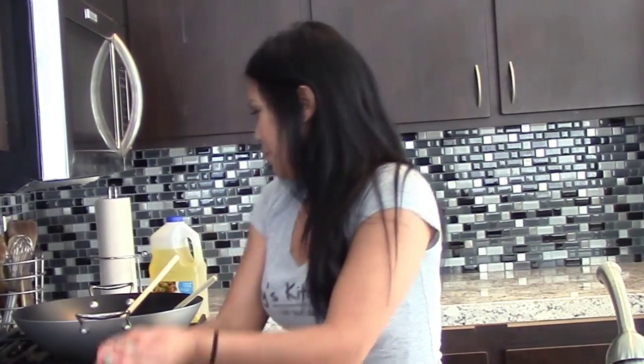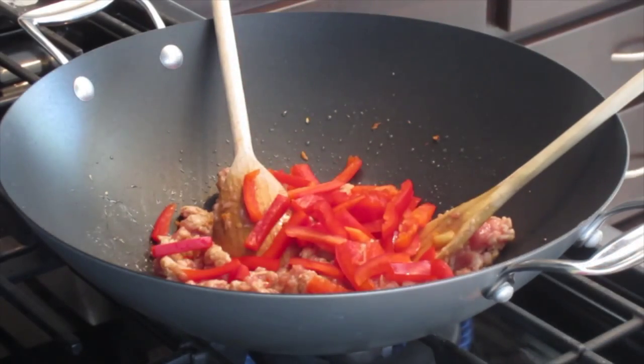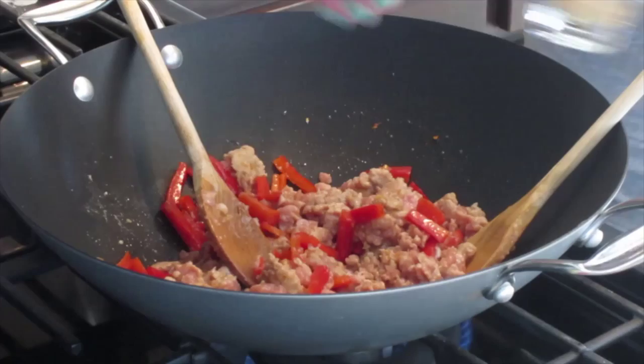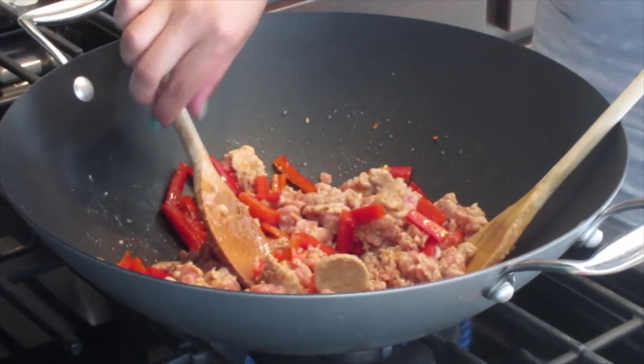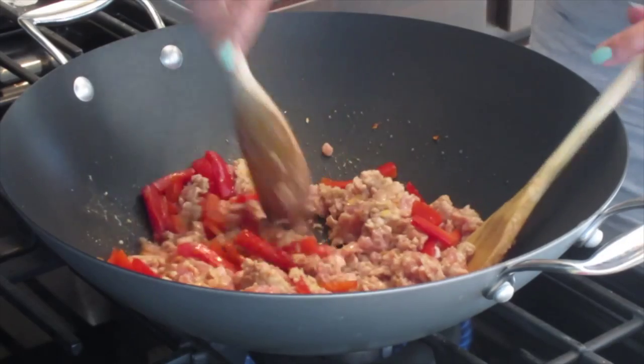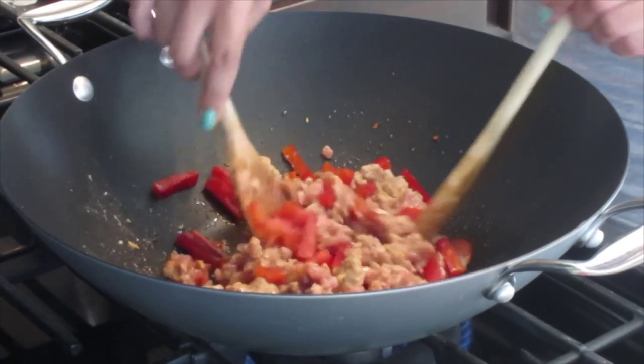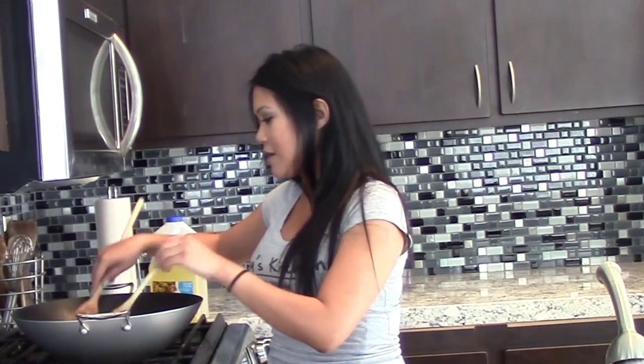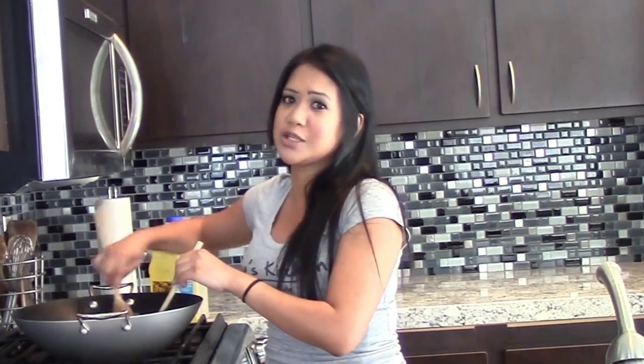I'm now going to add my red bell peppers. For some added sweetness, I'm going to add brown sugar. Some people make this using oyster sauce or a sweeter soy sauce, but instead I'm just using brown sugar.